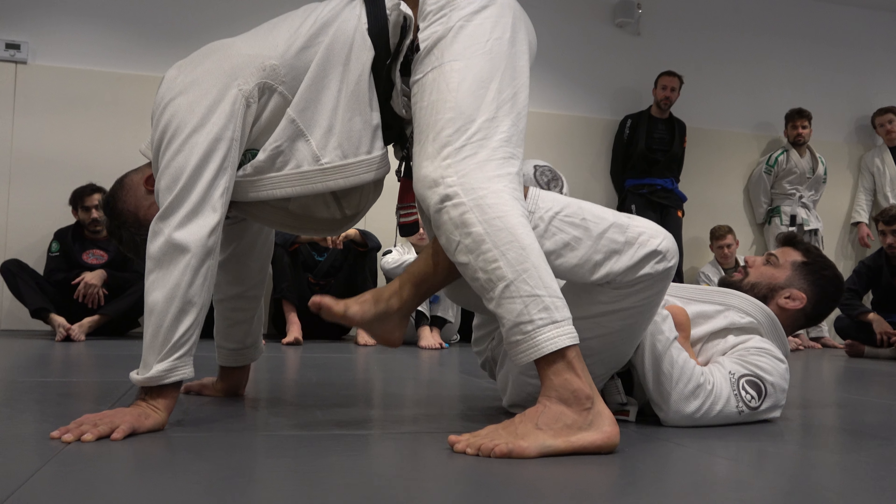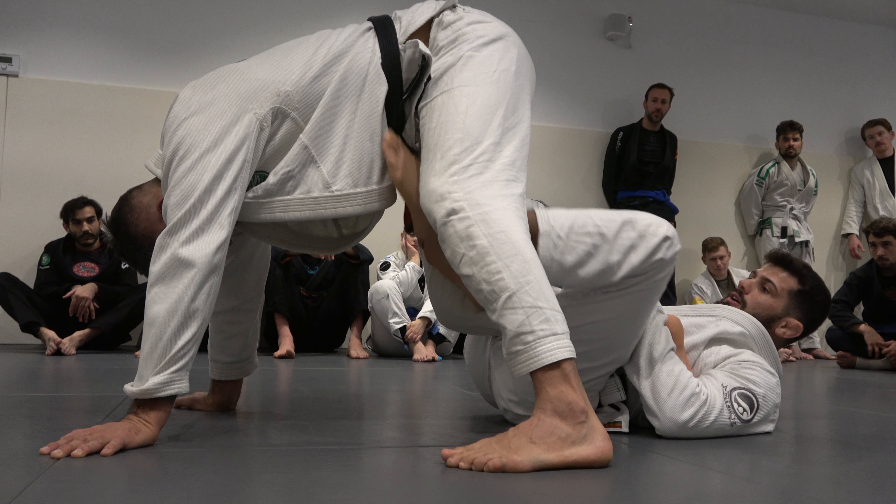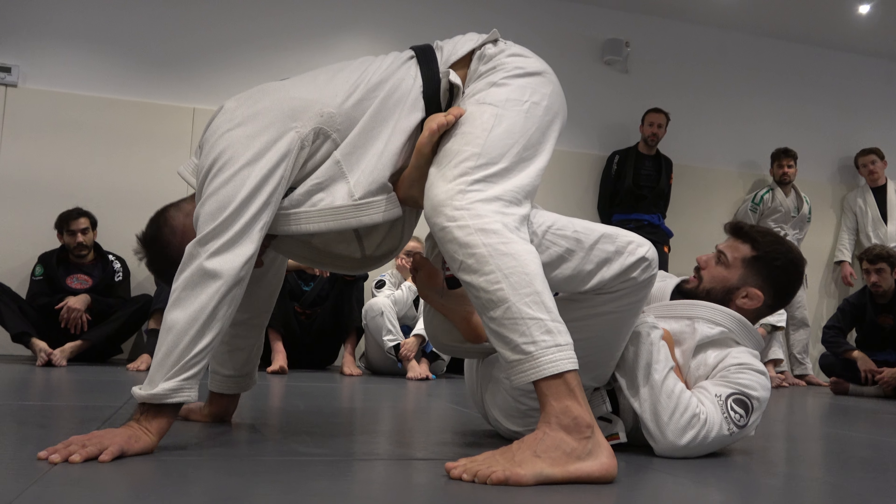Don't bring your leg deep like this — just the hook, with your knee pointing on the outside. Hook the leg. Control the hip.